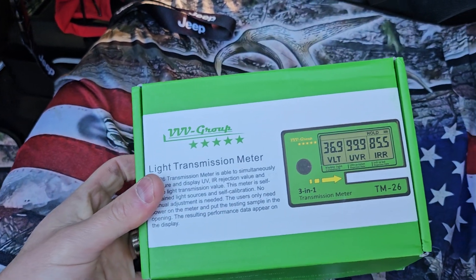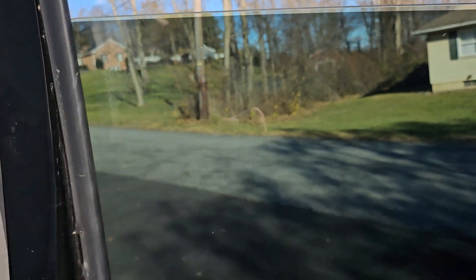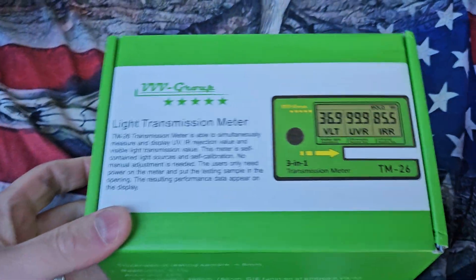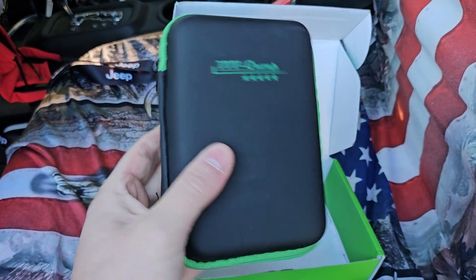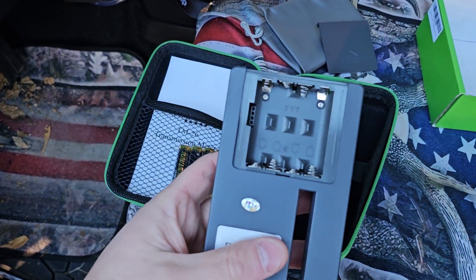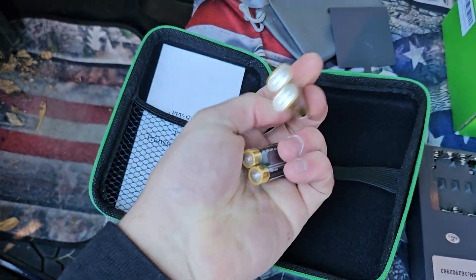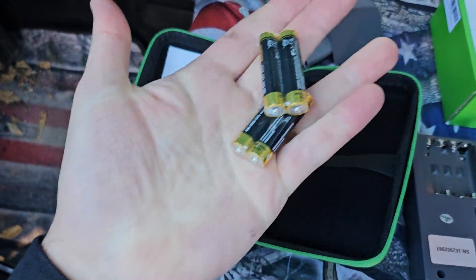This is the light transmission meter — great for checking a tint. It comes in a really nice carrying case and needs four triple-A batteries. They actually give you the batteries, which is great — a lot of companies don't do that.